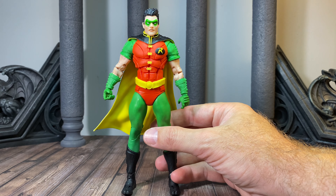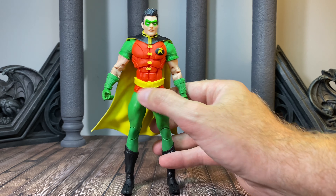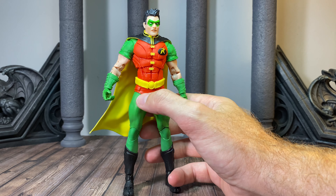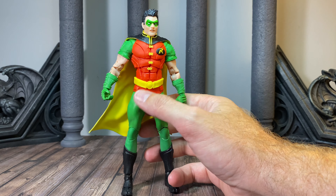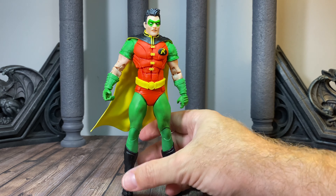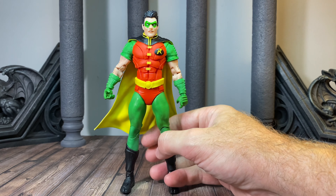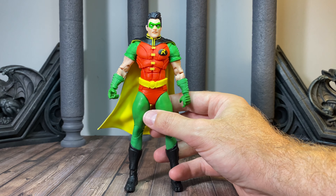If you're picking this guy up in store, pay attention to the legs. Sometimes the way they're packaged, they've got this part of his trunks pinched behind the leg, and that's going to be a constant point of aggravation as you manipulate the figure's legs. Fortunately, the one I was sent does not have that issue — it was packaged well and everything tucks just like it's supposed to. That's just something to look out for if you're picking one up in person versus ordering online.